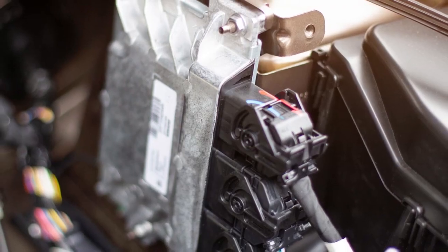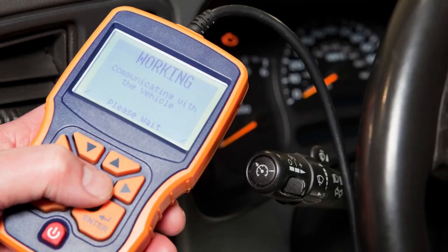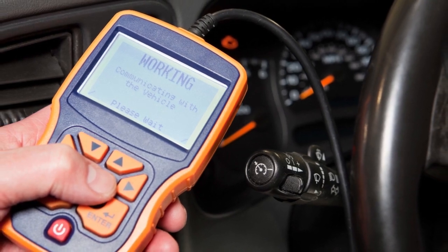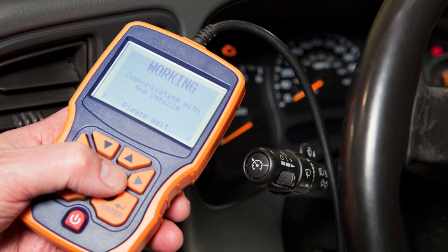At the end of the day, ECU programming is all about making your ride feel just the right way. So choose your tool and start tweaking your ride. The top three best scan tools with ECU programming — the selection rating of these tools is based on their features, capability, cost, and quality. So here are the three best scan tools with ECU programming.